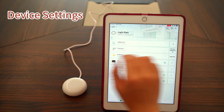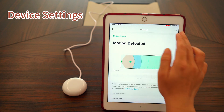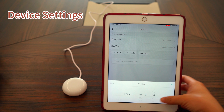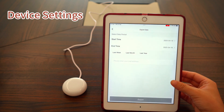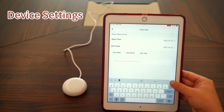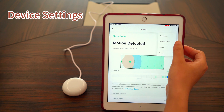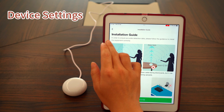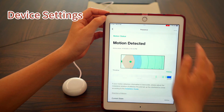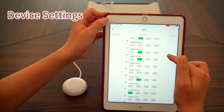Now let's introduce some functions in device settings. First, let's take a look at what we can do with the presence sensor. Click Export Data and you can select a custom time period or choose quick options like Last Week, Last Month, or Last Year to export data. Enter your email address and you'll receive an Excel file with the data as an email attachment. Click Installation Guide to review important notices for installation. Click History to view previous detection records, including detailed timestamps and zone information.